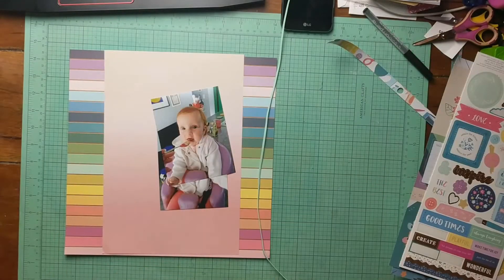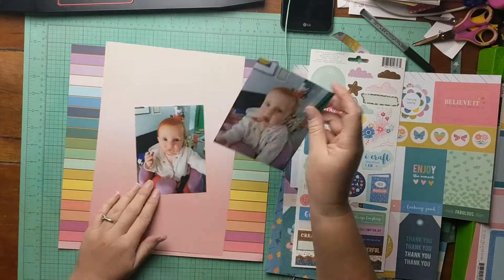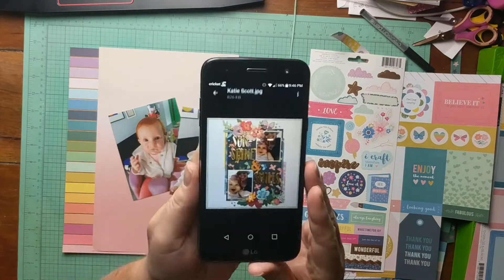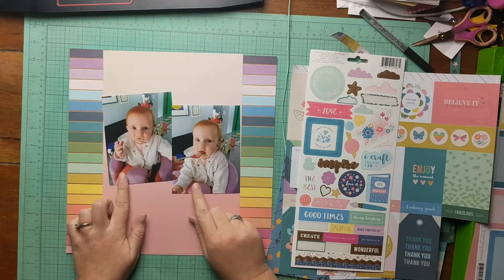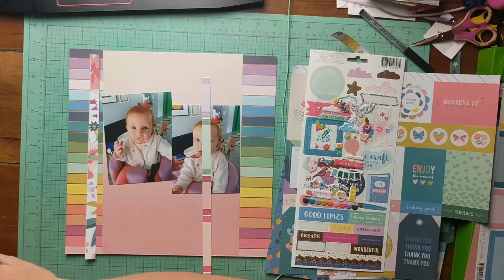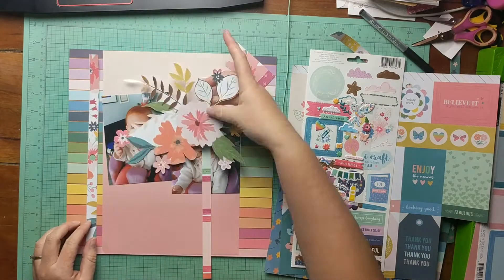I pulled out this striped paper with some gold foiling, and this rainbowy one. There's the layout again from Katie. I knew that her layout had two pictures and a panel — sort of a big block of patterned paper in the middle.